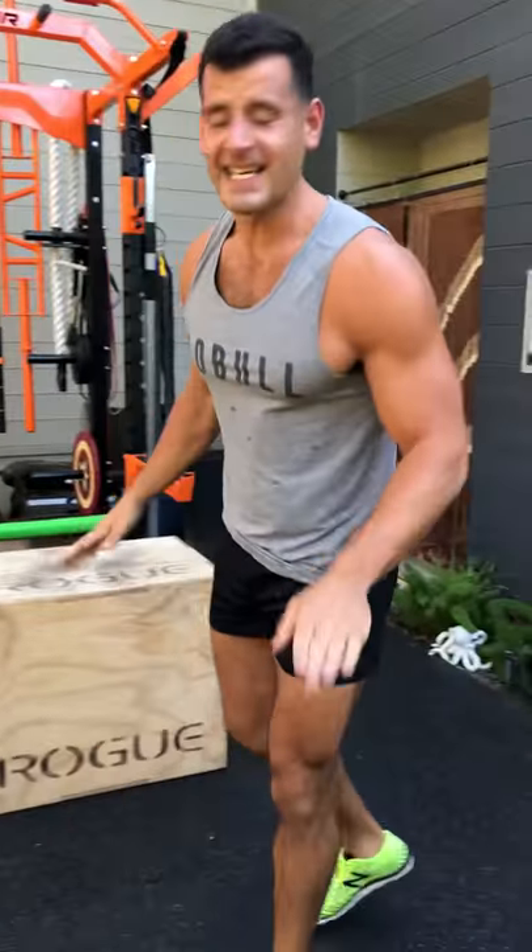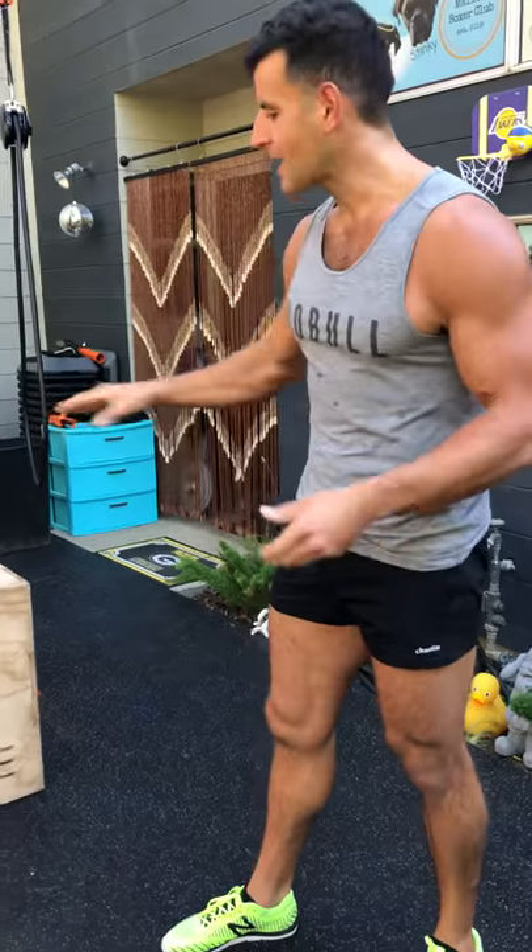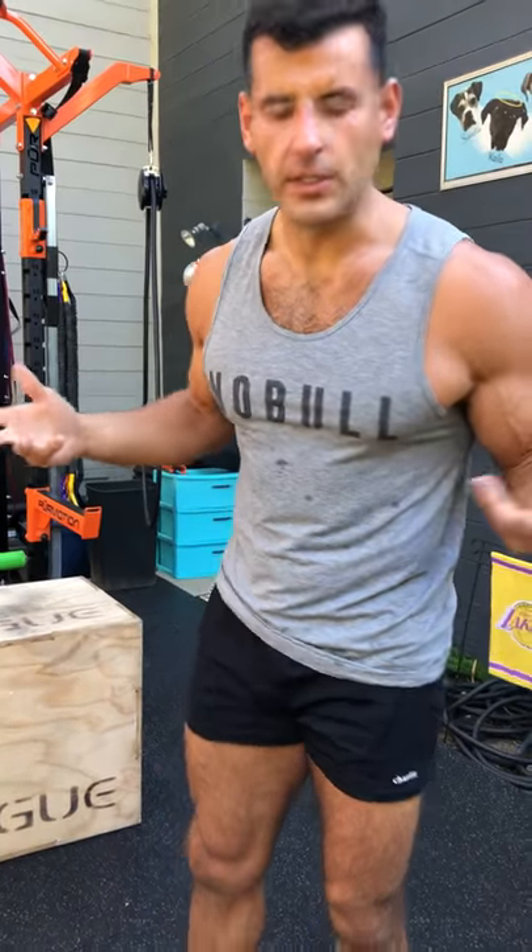Next movement: box jump, just step down. This is not about how high you can get the box. One of the things I hated about working at Men's Health is people thought they were impressing others by jumping onto progressively higher boxes. They weren't showing anything about their power — they were just showing how deep they could squat into a landing. The box is supposed to be high enough to allow you to dissipate landing forces, not to do some sort of freak circus show.